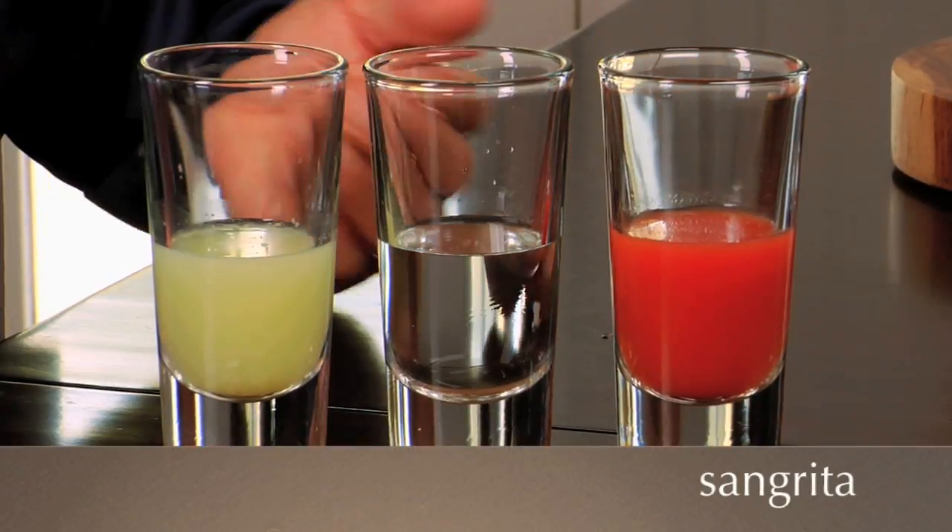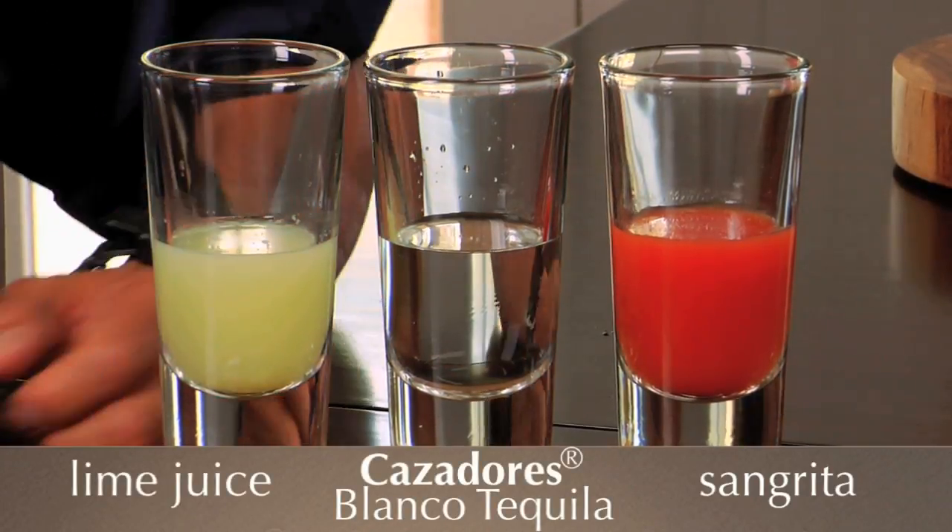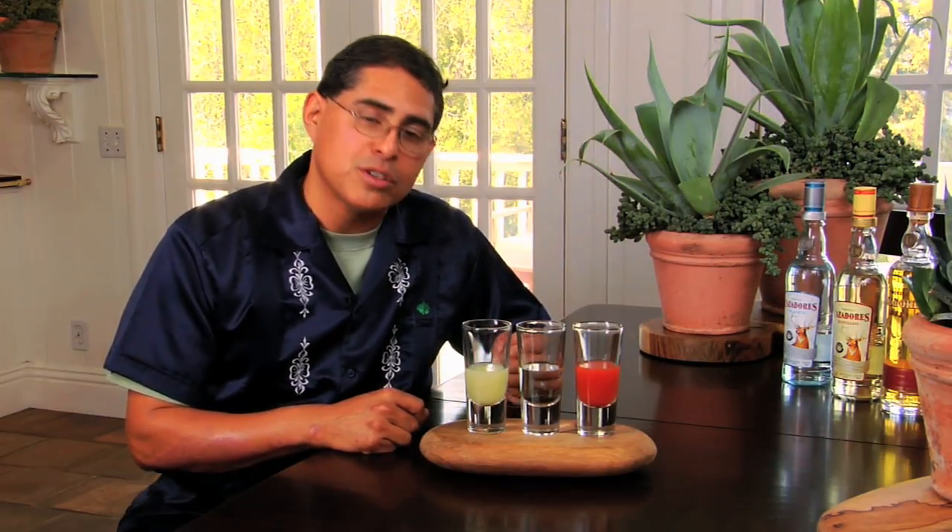Composed of three things: sangrita, which gives us our red color, a beautiful Cazadores white tequila, and an equal amount of lime juice. Always start with the tequila and then serve yourself an equal amount of either the lime juice or the sangrita, depending on your mood.